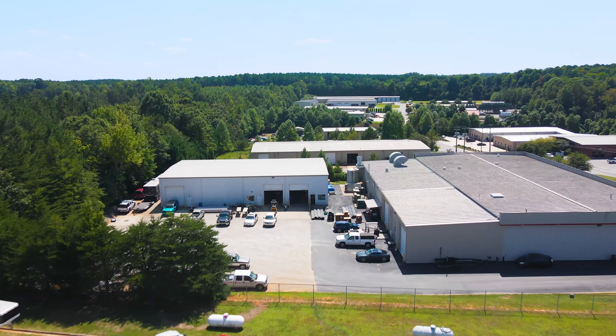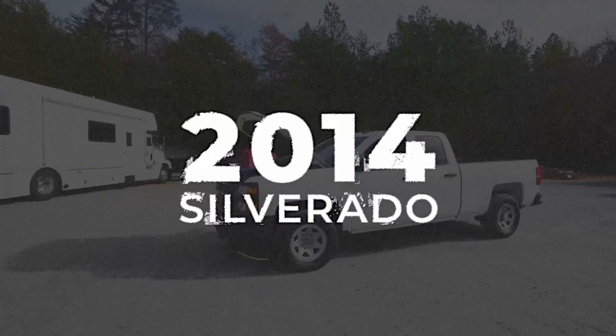In the spirit of seeing how inexpensively we can turbocharge a vehicle, we got the oldest, highest mileage work truck we could possibly find.